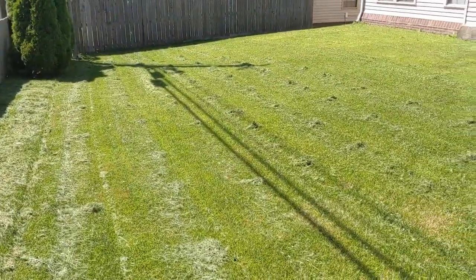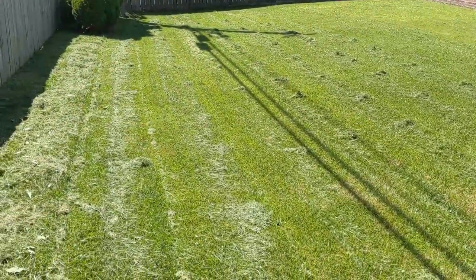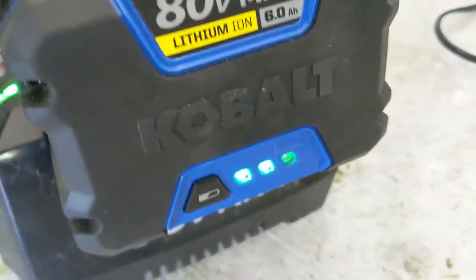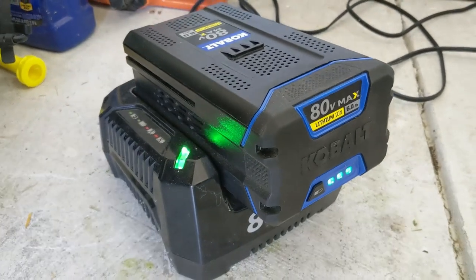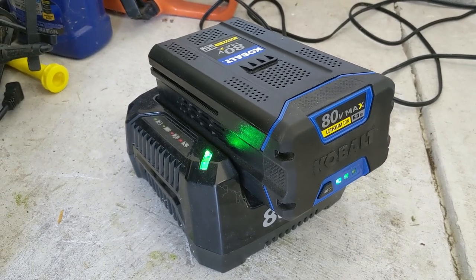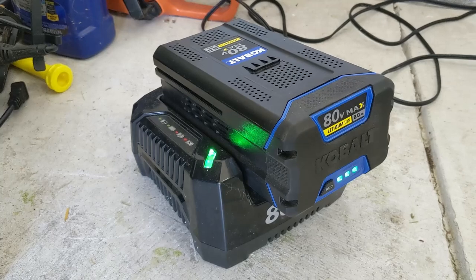All you have to do to get freshly cut lawns like this is plug your battery in and charge it up for a few hours. If you're worried about getting an electric mower, it's time to stop worrying and start enjoying just how simple it is to operate this beautiful piece of machinery. That wraps it up for today's video — I hope you enjoyed watching. Let me know your feedback: do you have an electric mower? How do you like it? Chime in in the comments below.